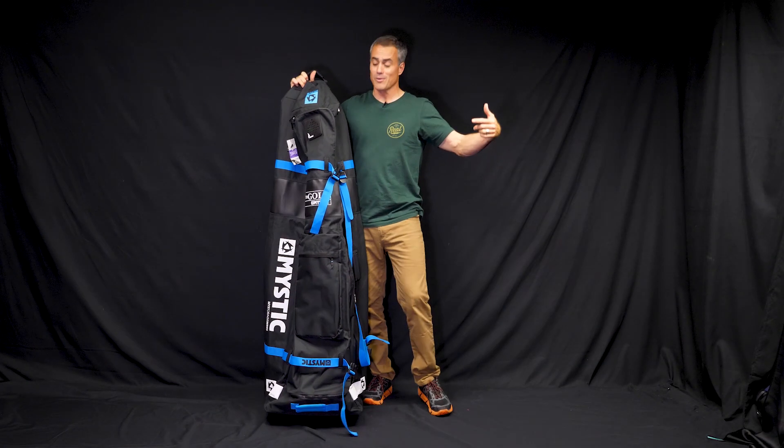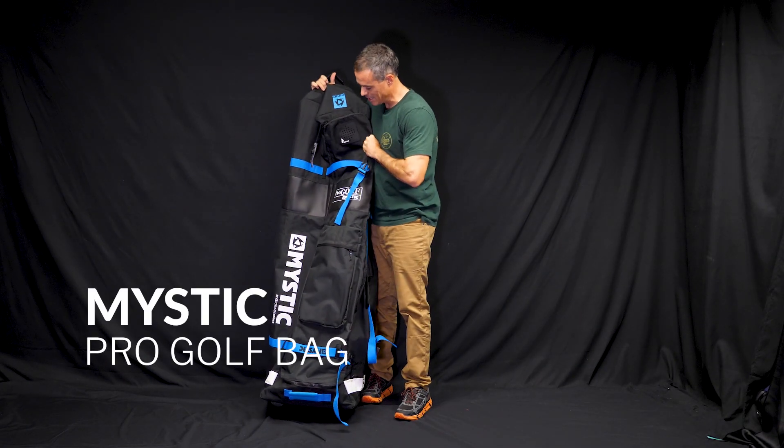What's up everybody? Matt Nuzzo. We're here at Real. We're going to talk to you about the Mystic Pro Golf Bag.